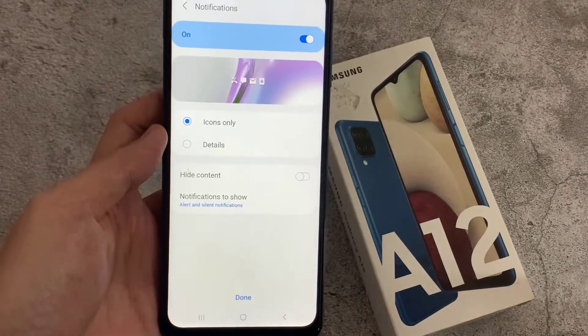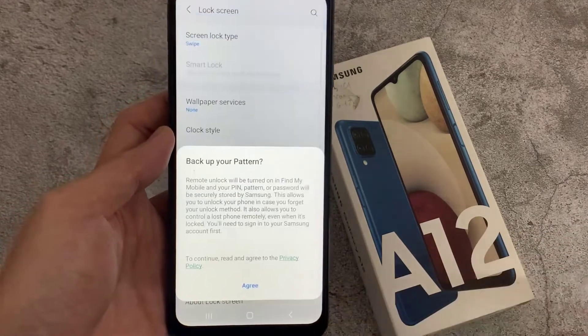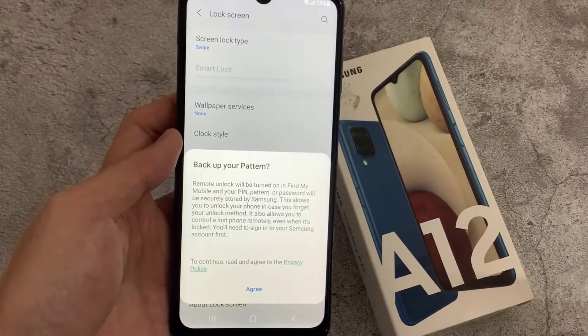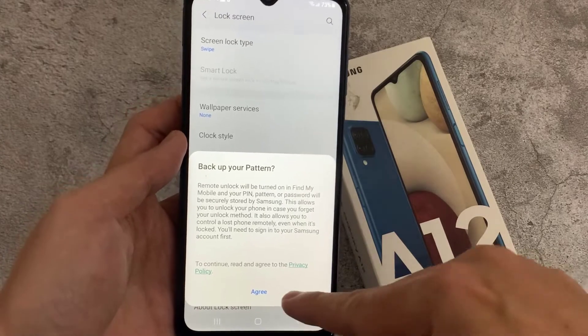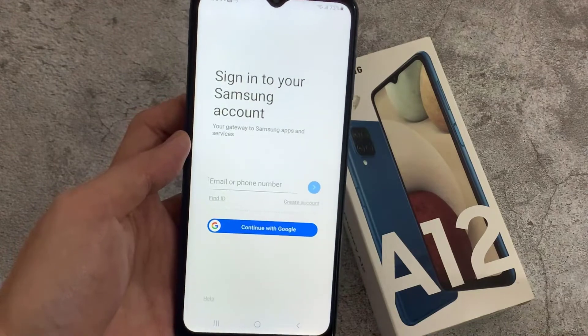Tap on Confirm. Now you can see I successfully set it. Click Done. This is like a backup option, but for this video's purpose, I'm just going to ignore this.